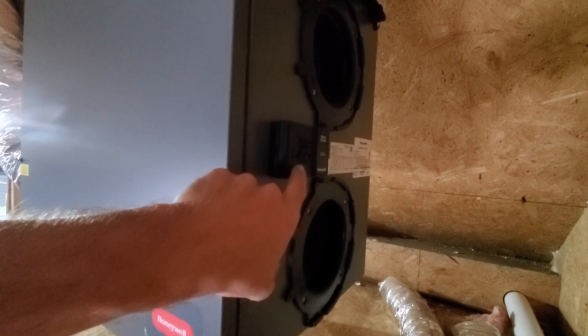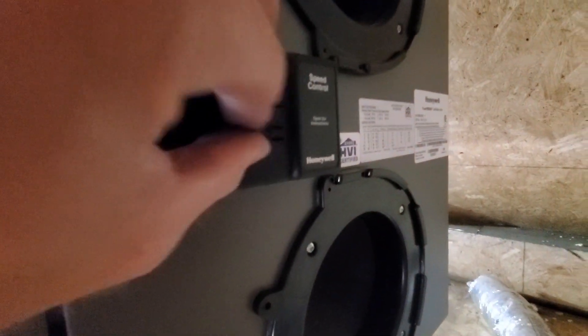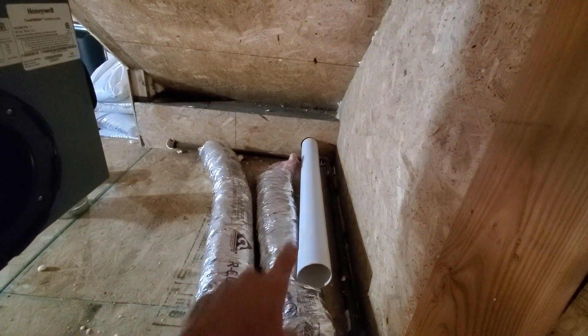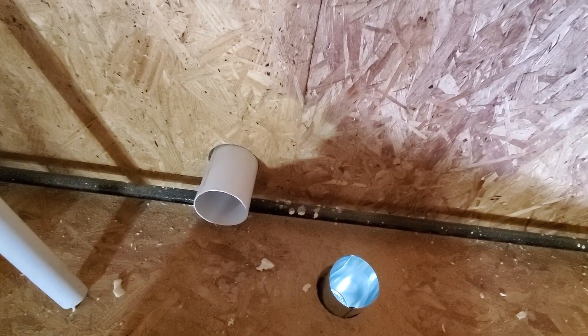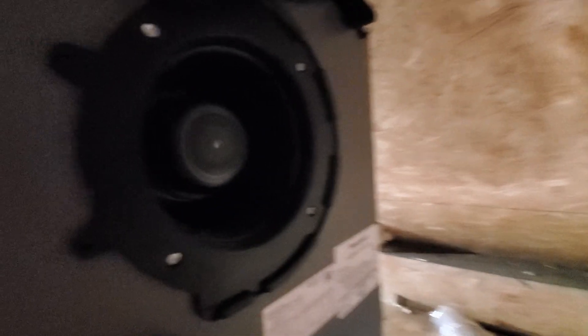We've got three settings: off, continuous, and intermittent, and these are speed controls. I've still got to build some plenums over here to hook up all my other vents. For example, this one goes to the lower bathroom exhaust, this one goes to Barry's bedroom, this one is the kitchen exhaust, this one just sucks air from the kitchen area, and this one blows out into Barry's bedroom — but it's working.